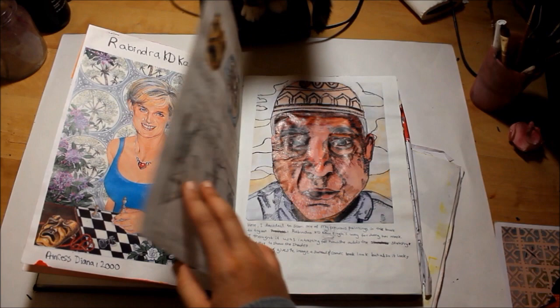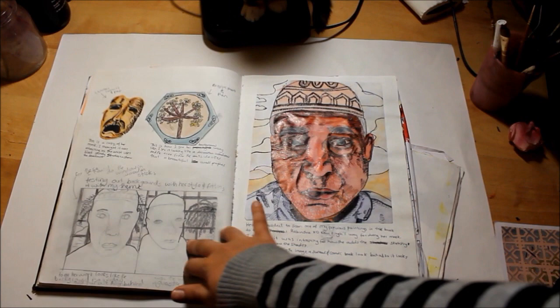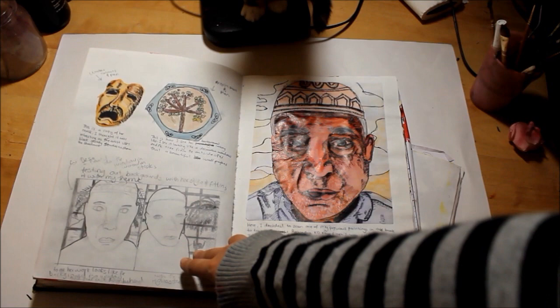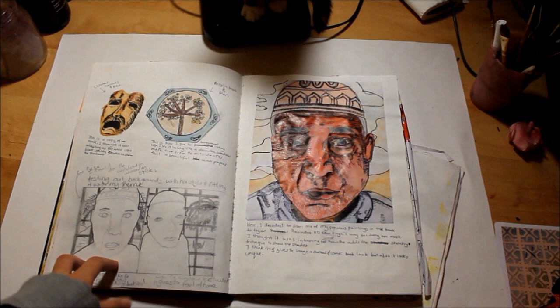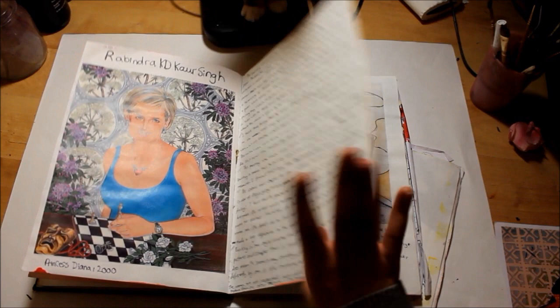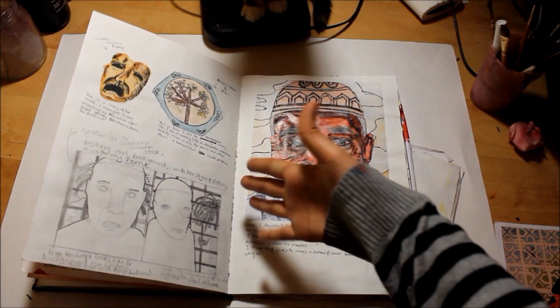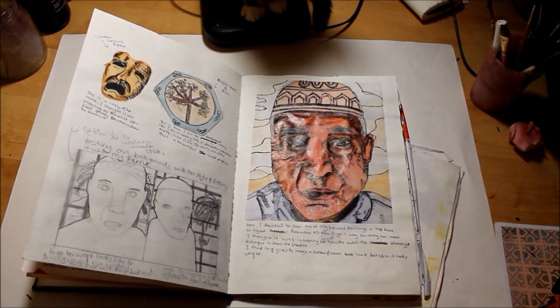I thought it could be interesting if I used her style. I photocopied her work and I really liked how she uses a sketchy thing on the mask, so I first copied my previous work and tried to experiment with the sketchy part. These are some tests of different compositions - looking straight at you or to the side. I was also testing out the backgrounds. She uses wallpaper which in my mind looks like a window, so I thought maybe I could do a window with trees and an Arabic environment at the back, as if the person is looking outside.